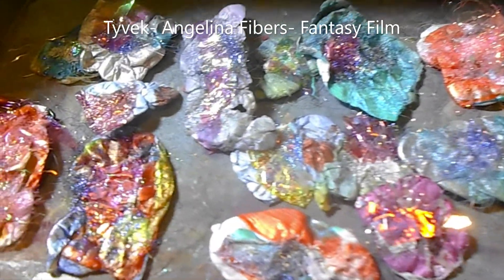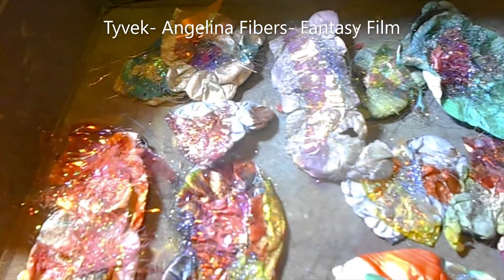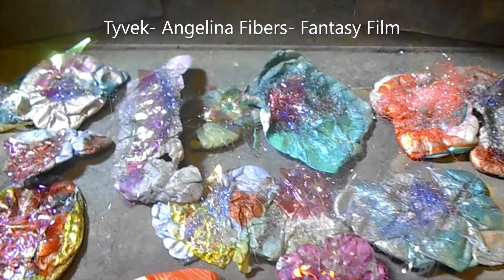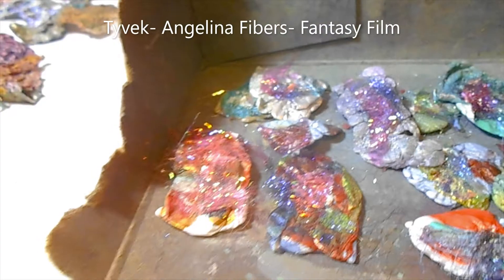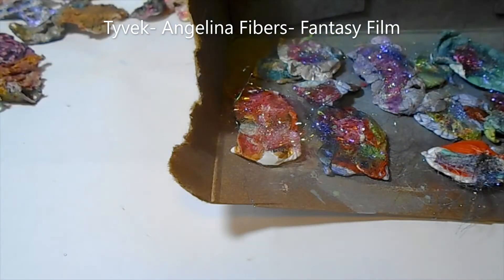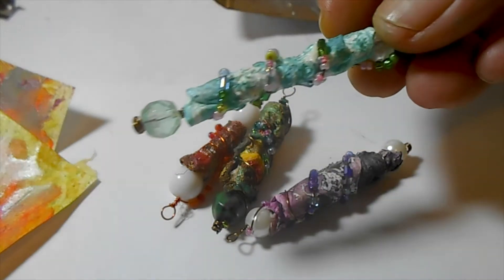This is what I'm going to show you how to make today. This is the Tyvek with Angelina fibers and film bonded together. I think it's a fun way to make it and you can add it to your art pieces. The Tyvek is a synthetic paper and they use it for home improvements when they're making your house or waterproofing. These are what the beads look like wrapped in Tyvek.